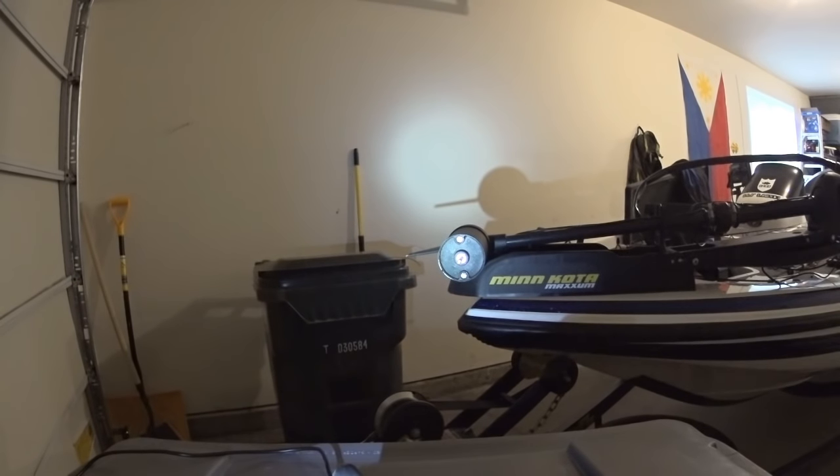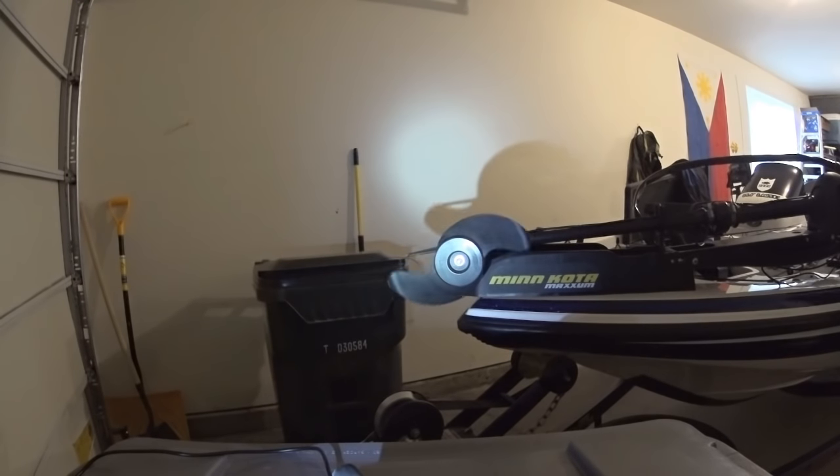Now you gotta connect your battery back up. Let me come back here to the back of the boat. It's definitely working. Sounds like it's running. Let me put the prop on. You can just hear it — it sounds smoother and you can really feel it rotating now, which is awesome.